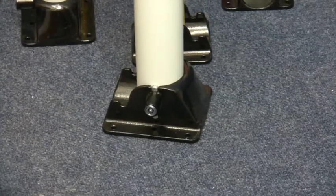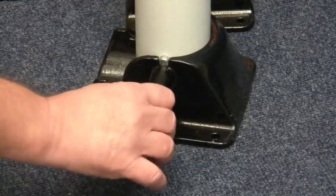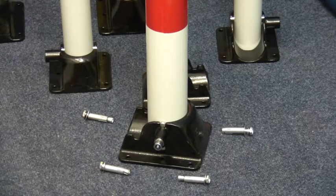Posts are locked into position by raising the post and simply pushing the lock in. They are unlocked by turning the key — the barrel will pop out. The posts are supplied with two keys; key-alike options are also available.